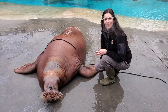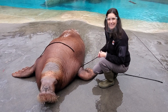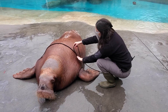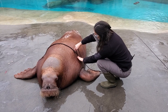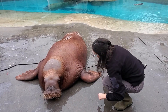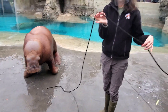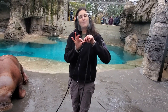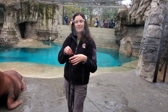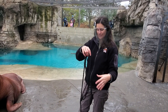Another measurement that we get on our walrus is how big or round they are. For this, we actually use a rope. We ask them to lay down on top of the rope, drape the rope over their back, follow the curves of their body, and mark off exactly how big or round they are with that rope. Once we've got that piece of rope marked off, I'm going to take my measuring tape and line it up along this rope to see just how big and round Aku is. We actually get these circumference measurements at seven different locations along the length of the walrus' body.